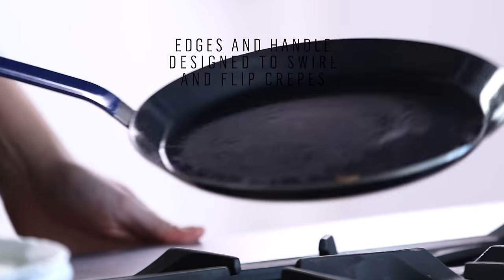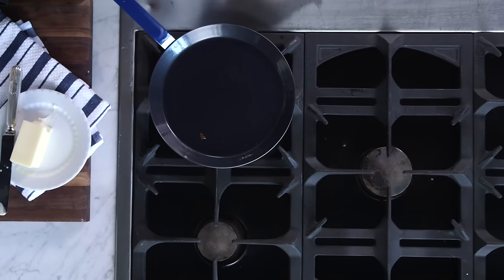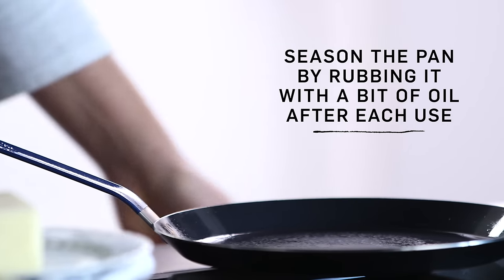It's also shaped perfectly for crepes. The up-tilted handle makes it easy to swirl the batter around in the pan. It's made of carbon steel which ensures quick and even heating. Over time this seasoned pan will also become nonstick.